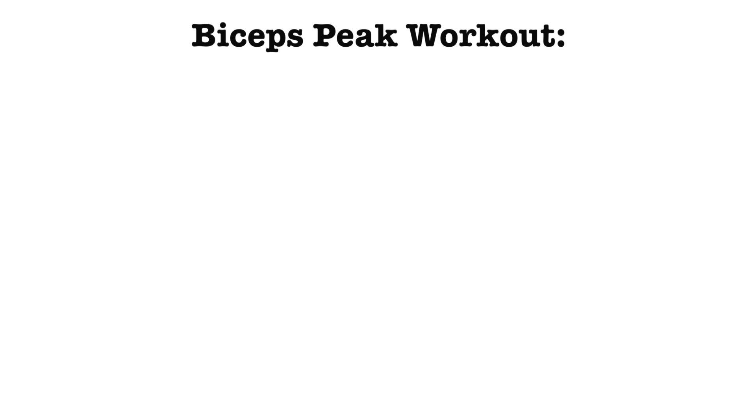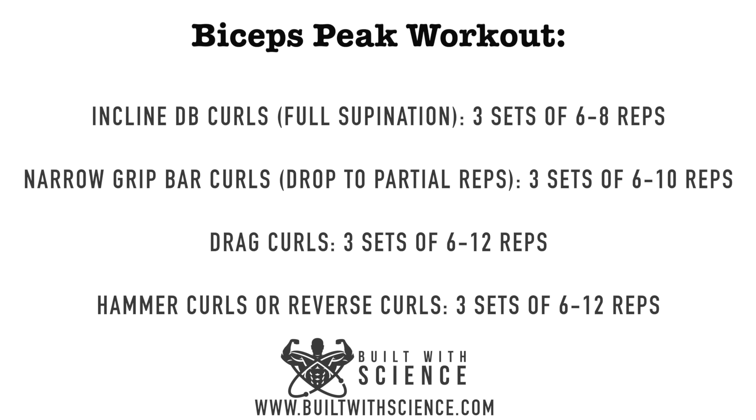So how can you best utilize this information in your training? If your goal is to prioritize long head development and growing your peak, you can use these exercises in one workout or split them up throughout the week, which I'd recommend. Over time, you can add in movements that prioritize the short head once you're satisfied with your long head development, to always keep the two balanced within your training.